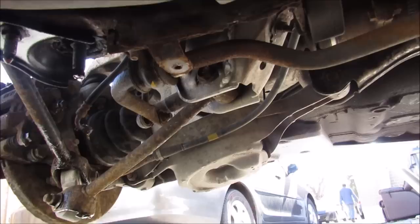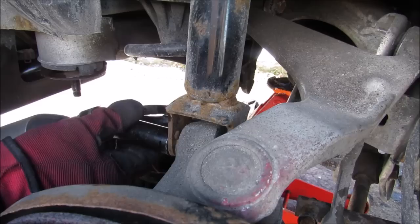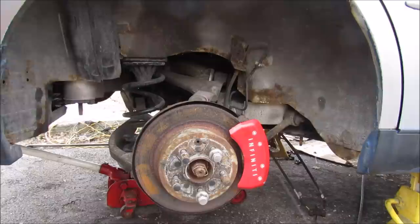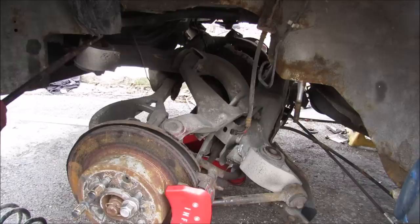Here we have a look at the multi-link rear suspension on this vehicle. I'm going to drop down the rear subframe and suspension assembly so we can have a closer look at how everything works together. I can remove the shock, then remove the front subframe bolt and this bracket here. With all the nuts free I'm going to lower the subframe down onto the ground.